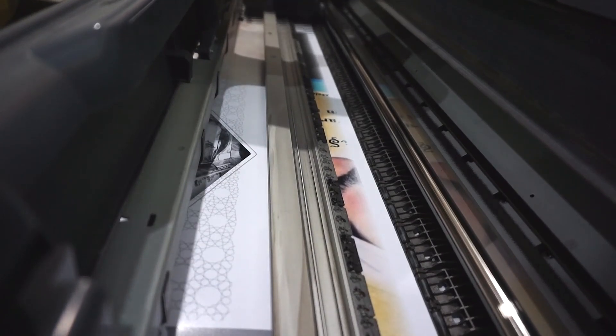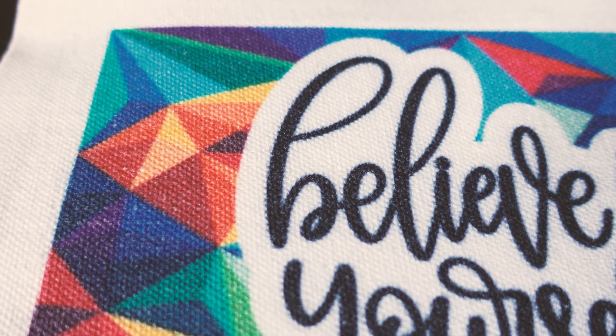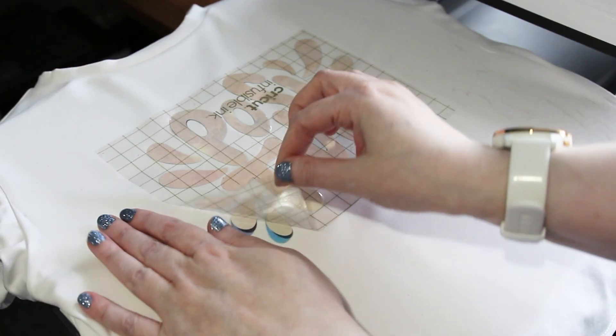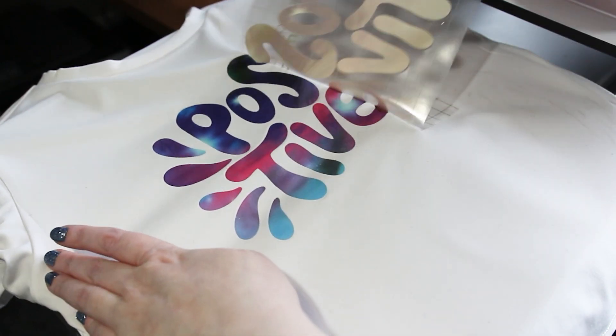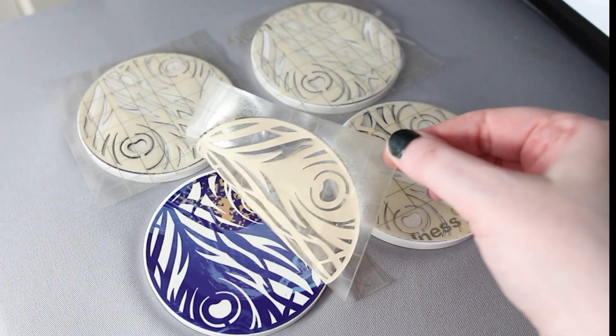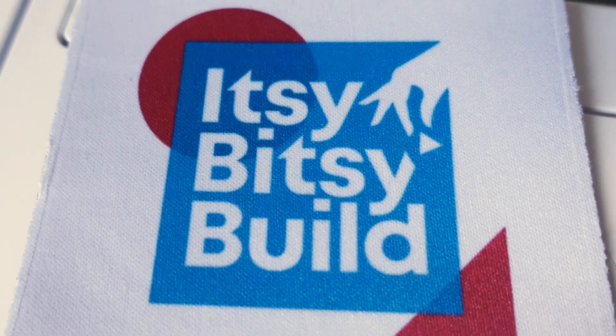You might be wondering: what is sublimation printing? Sublimation printing uses heat to turn special ink into gas, which then bonds directly to polyester or poly-coated surfaces. The ink becomes part of the material itself instead of just sitting on top like vinyl. That means the prints are vibrant and permanent — they won't peel, crack or fade over time, and you get a smooth professional finish that feels like it's part of the fabric or item.